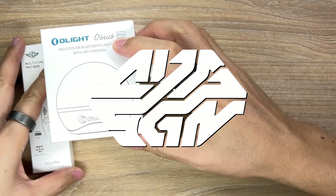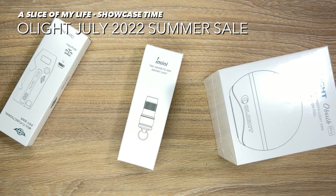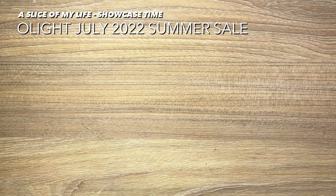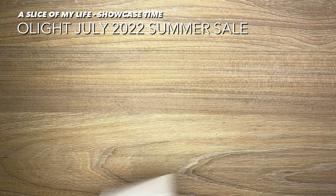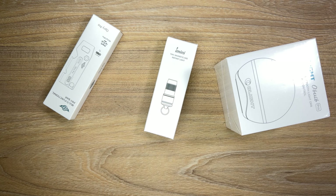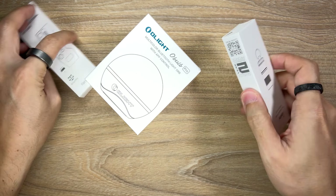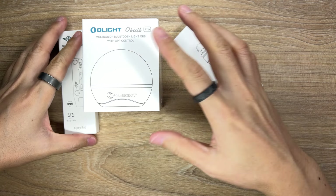Hello everyone and welcome to A Slice of My Life. In this video, we'll be taking a look at some cool new stuff that Olight has sent over in line with the July 2022 monthly flash sale. We have the O-Balb Pro, the O-Pry Pro, as well as the iMini. Thanks to Olight for sending these my way — they're awesome products. I'll be sharing more details about the July monthly flash sale at the end of the video, so stay tuned for that.